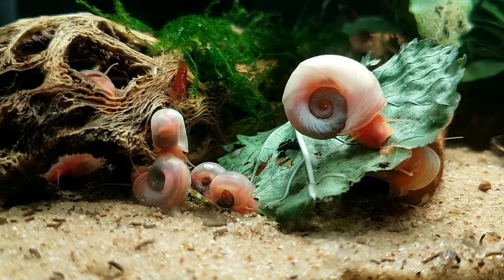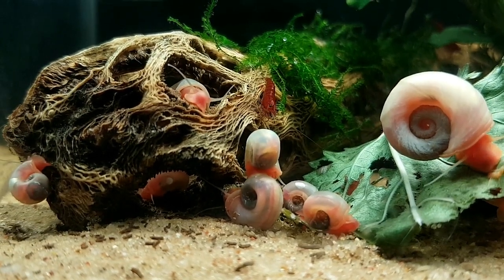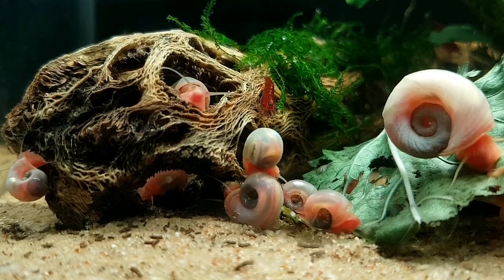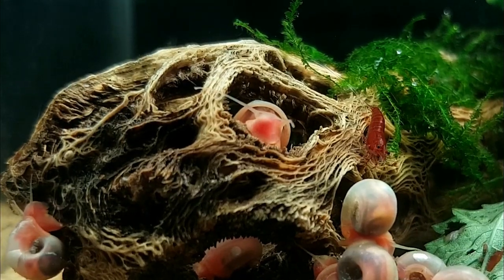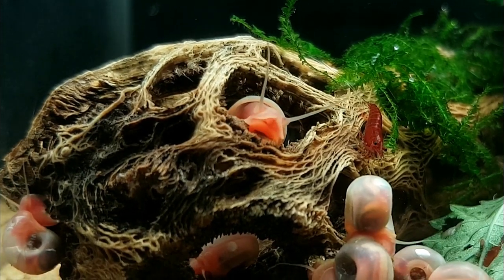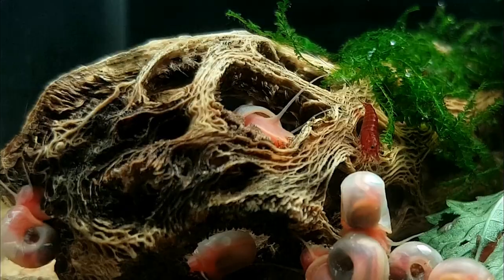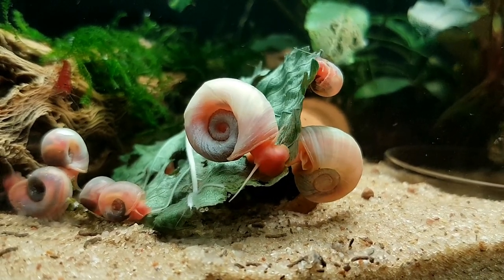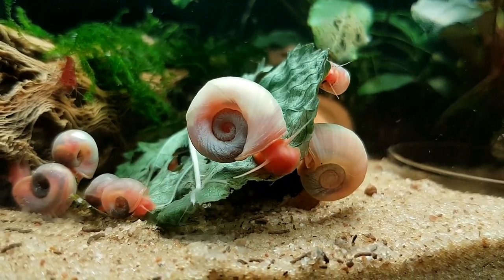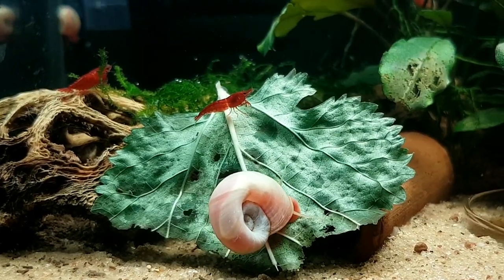I love to feed my snails — you cannot just rely on biofilm and algae, especially if you want to breed them and want them to be prolific. You want to give them a diet that's tailored for them, and luckily shrimp and snails like a lot of the same foods. I've been feeding them mulberry leaves and a vegetable-based food, and they absolutely love it.